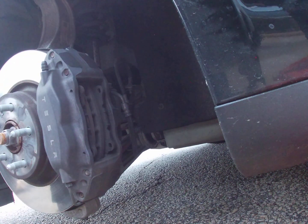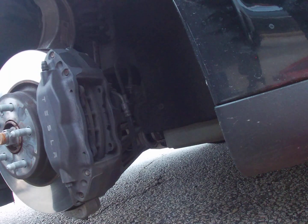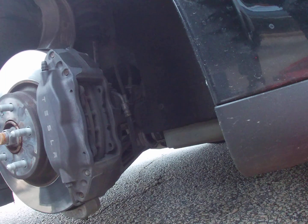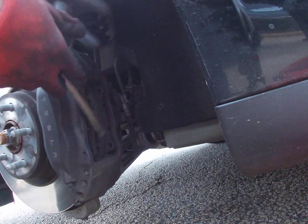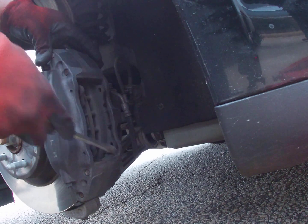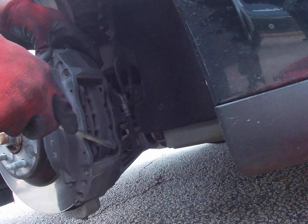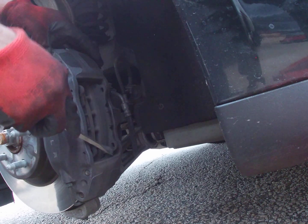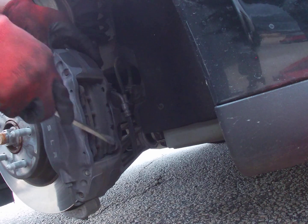Try not to let it go flying like mine did. The second thing we're going to do is take your screwdriver and pry out your old pad. It's a little tedious, but once you get a price of how much brakes cost at Tesla, you're not going to mind. Trust and believe.